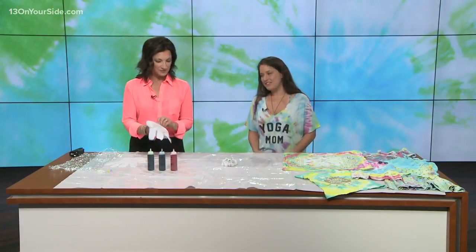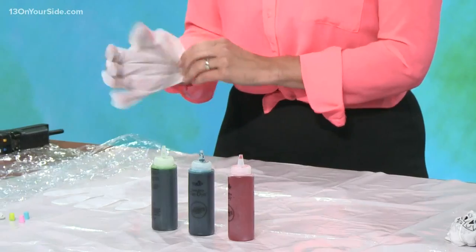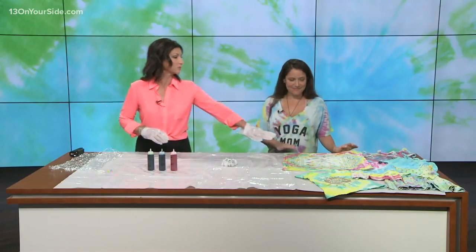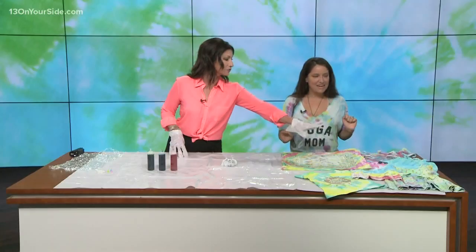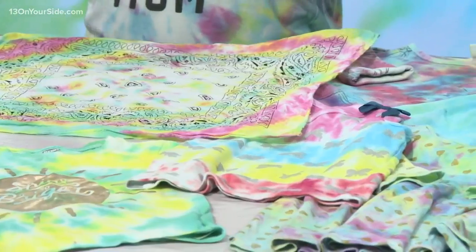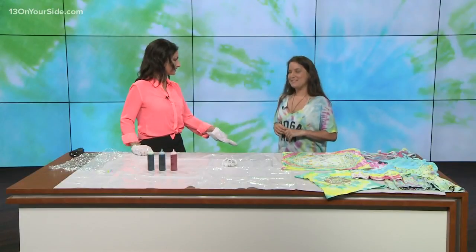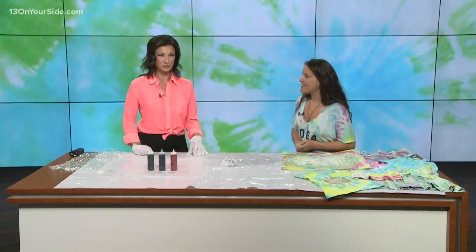I'm glad that you brought some gloves — I'm not the neatest person in the world. I haven't done tie-dye probably since college. These look like some really fun things; I never would have thought about doing the bandana, but then you've got dresses and everything. We just raided my daughter's closet and found all of her white stuff. We did it with my two and four year old and it worked out great — if they can do it, anybody can do it.